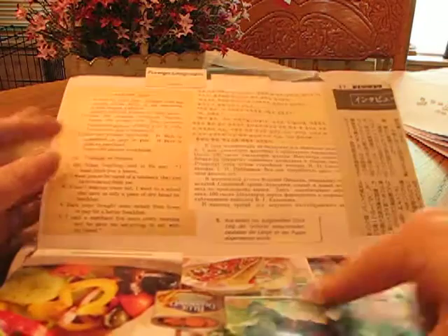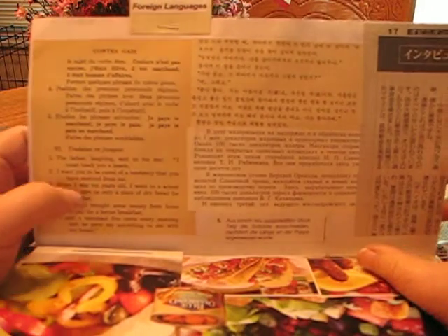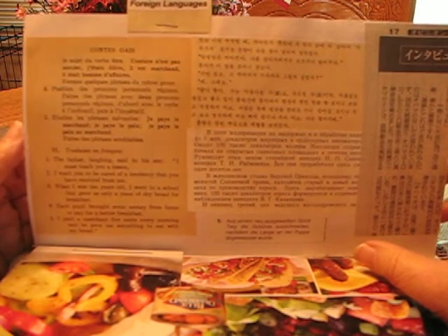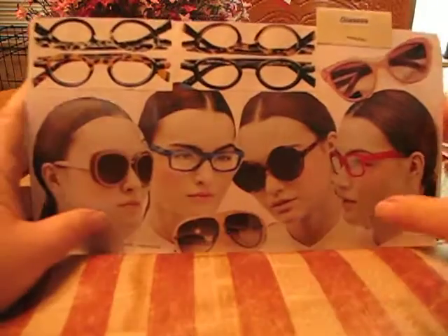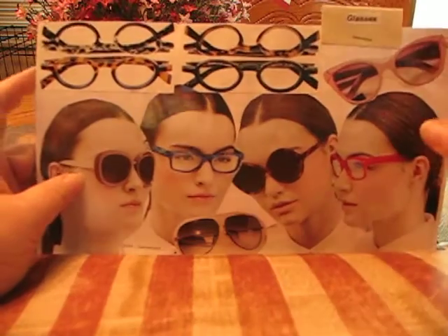And then on the back I've got the same type of things. Foreign languages — I think I've got Japanese, Chinese, German, Spanish, and there are a couple others. I've also got some on the back. Pre-page glasses — I don't know why but I just have to collect that.